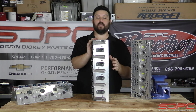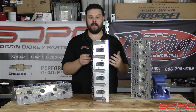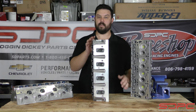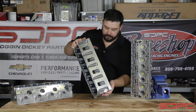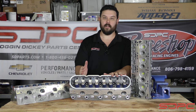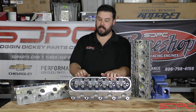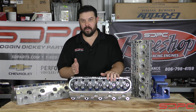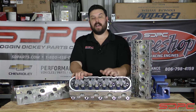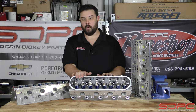CNC porting is a great thing that has happened over the past couple of decades. Before, our grandfathers, our parents, and maybe even some of us when we were learning, would take a cylinder head, break it down, mount it up, get a die grinder, turn on the air compressor, and use carbide bits and sand rolls — spending hours and hours, sometimes even days, porting a cylinder head. You really needed to know what you were doing; you can actually mess up a port really, really quick.